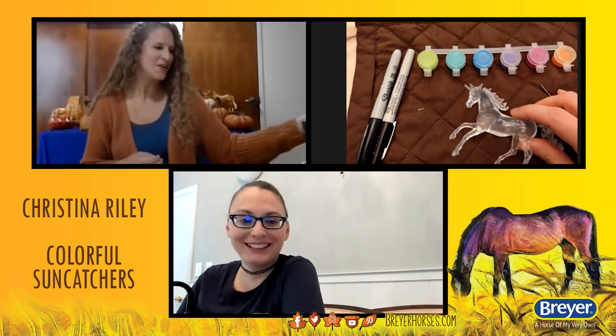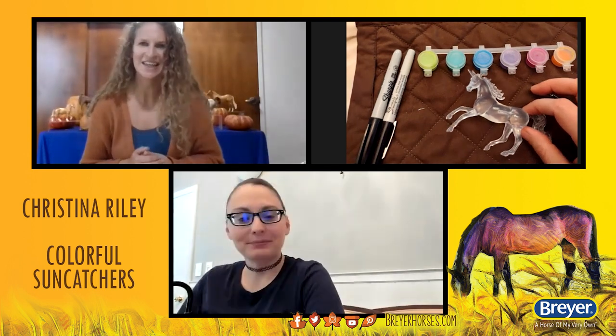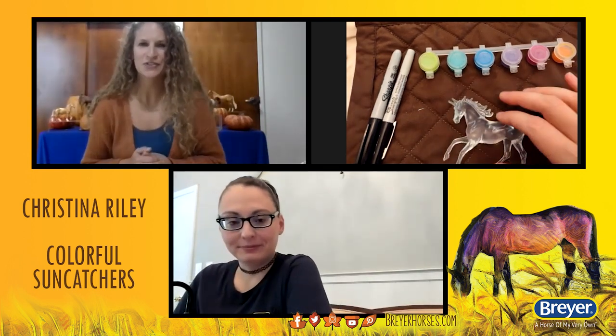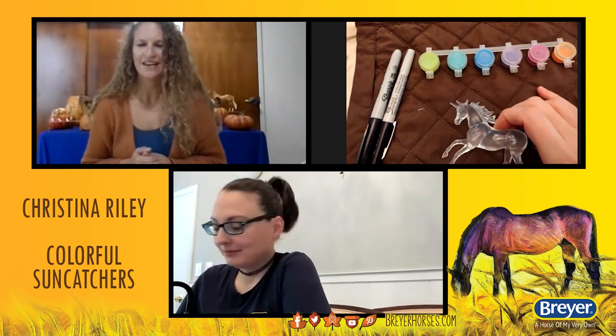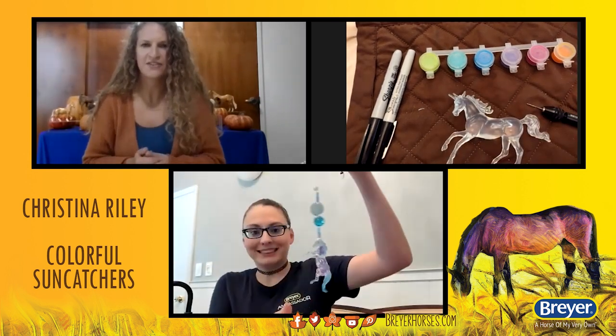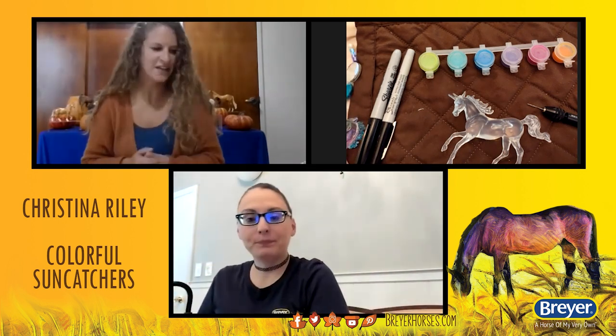Good morning, Breyer fans. How are we today on this lovely Saturday morning? I'm here with Christina Riley, owner and artist of Art by C. Riley. We're so happy everyone's joined us today. We are going to be making a Suncatcher stablemate. As you can see on Christina's screen, we're all set and ready to go. How beautiful is that? We love it. So let's dive right in, Christina.